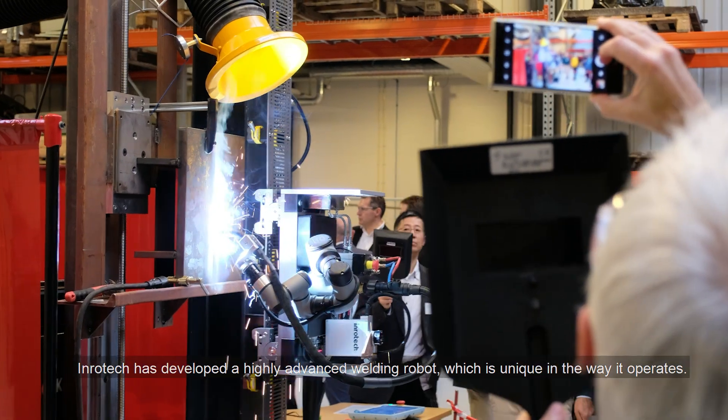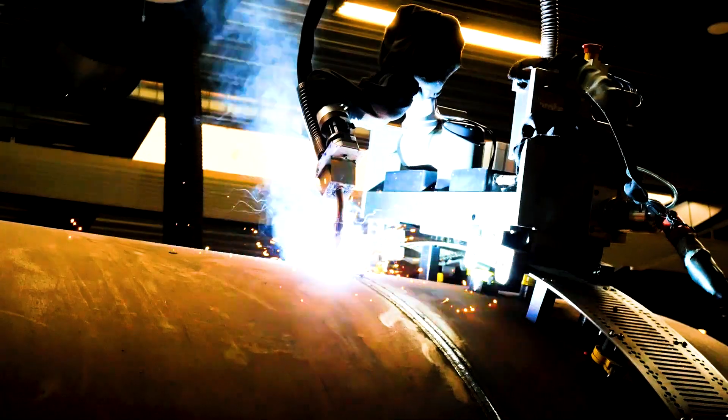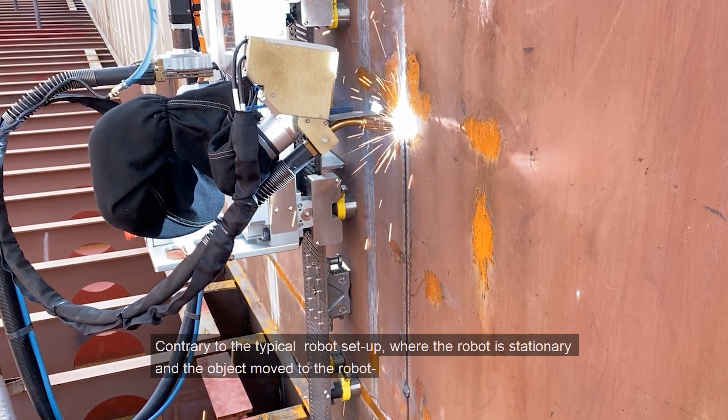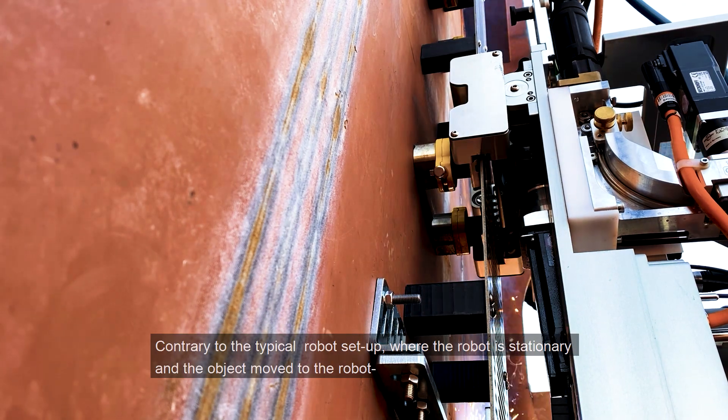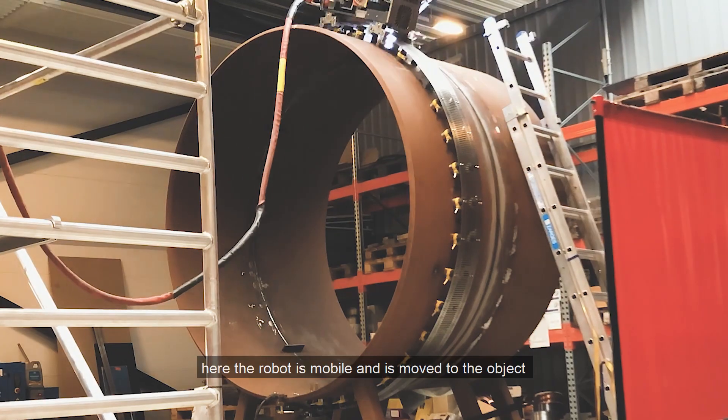Inrotec has developed a highly advanced welding robot which is unique in the way it operates. Contrary to the typical robot setup where the robot is stationary and the object moved to the robot, here the robot is mobile and is moved to the object.